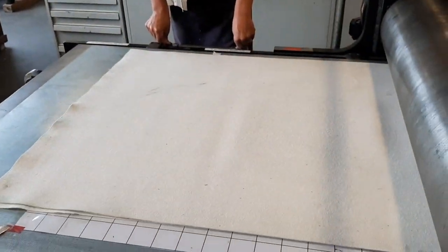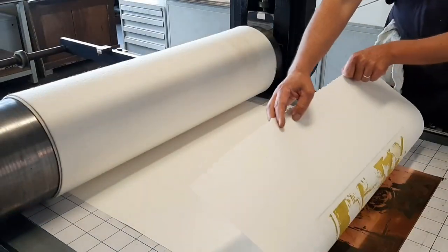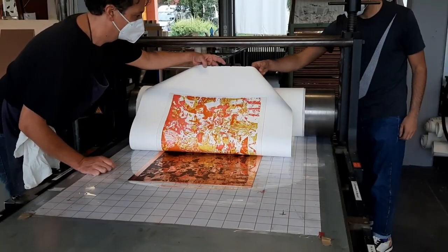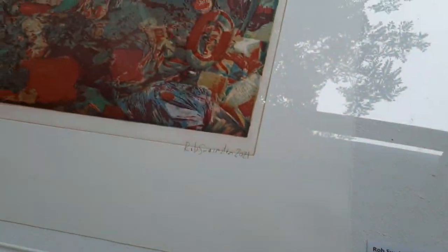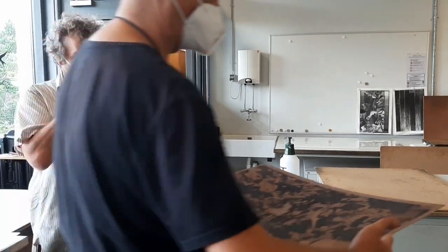We end up working mostly in the etching printing room, and this is a sneak peek of Rob printing his work out of seven copper plates with different colors. He was taking photos of giveaway trashes in Berlin and editing the images in Photoshop. I'll have the full video of this process uploaded next time.